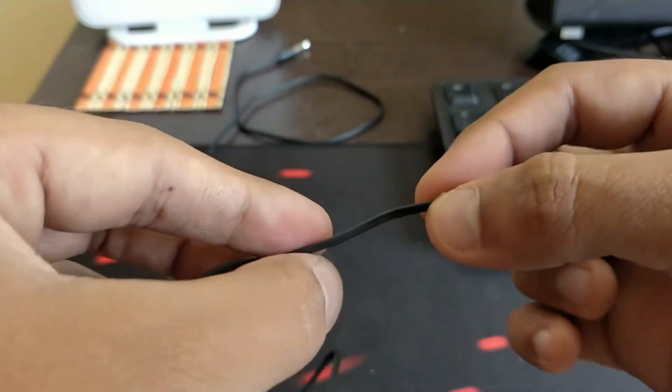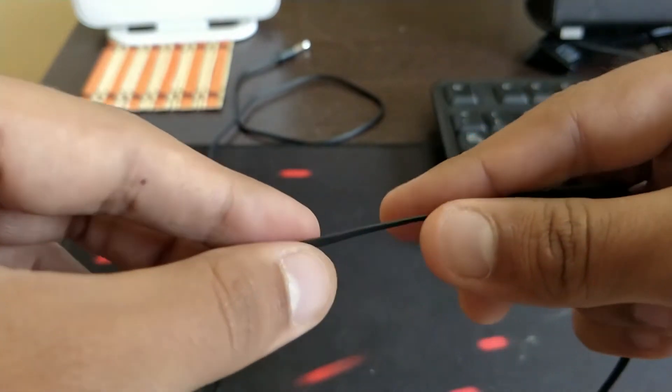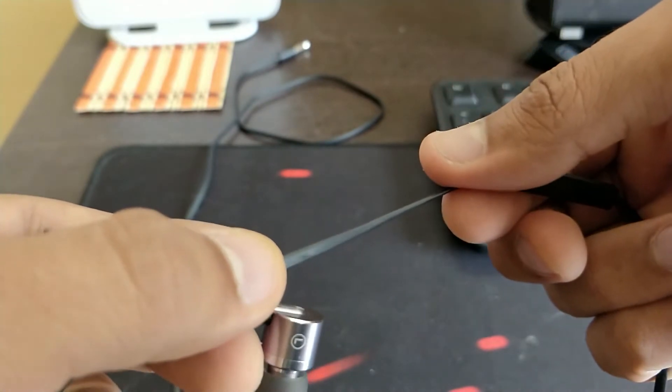It is a flat rubbery cable — a braided one would have been better. You gotta be careful while using this earphone as the cable is not of that good quality and might lead to some damage.